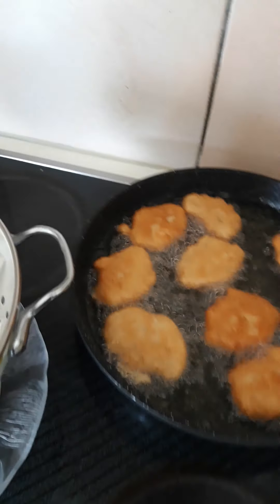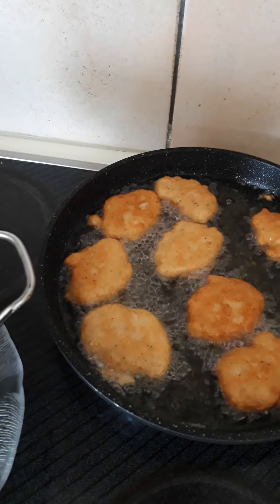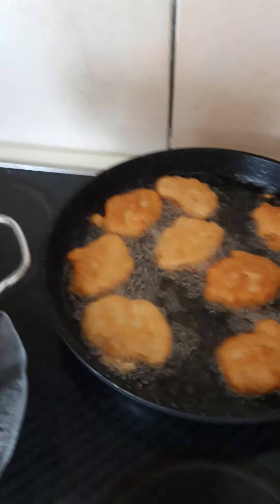After two to three minutes, you just turn the other side so it can fry. I just turned it now.